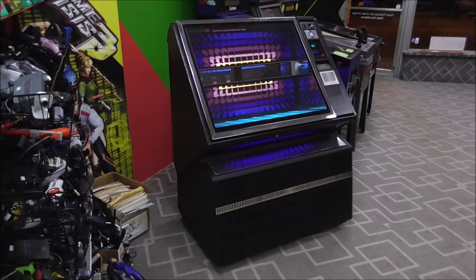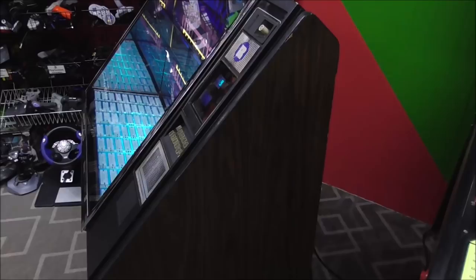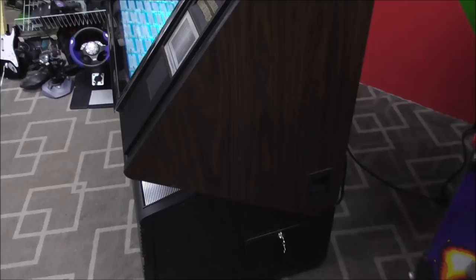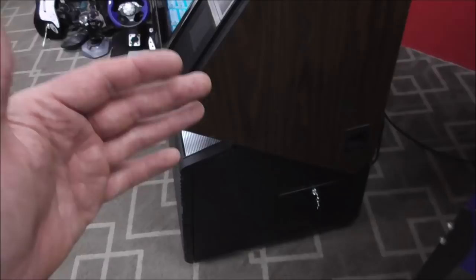When we got this thing, it needed a little bit of cosmetic work, which we've done. We repainted the sides on the bottom. On the top, it has the cool wood grain MDF that the cabinet is made out of. It's worn a little bit, but in pretty good shape. Some of that was peeling — we were able to lay it back down and glue it back in place where it looks pretty good.